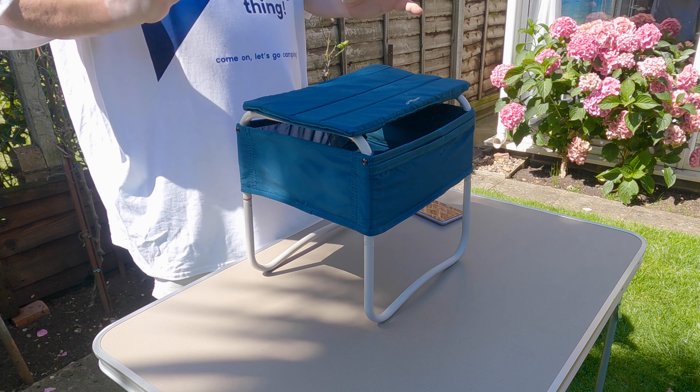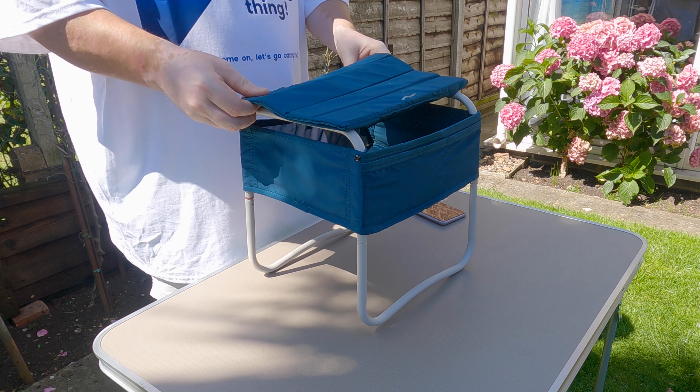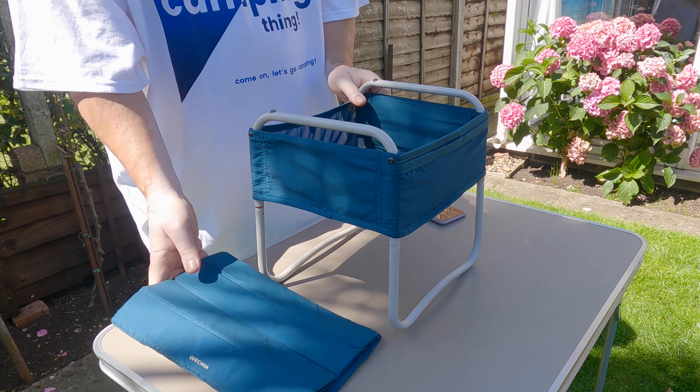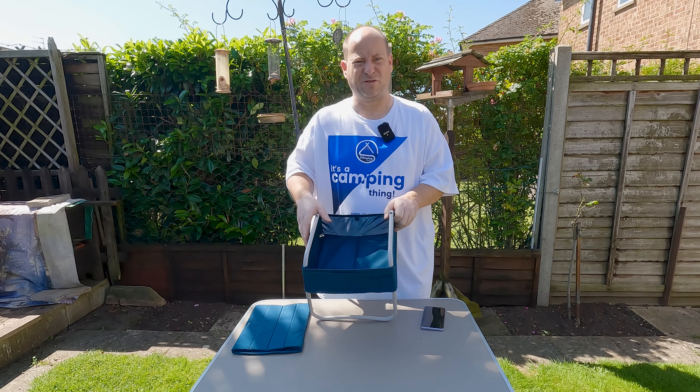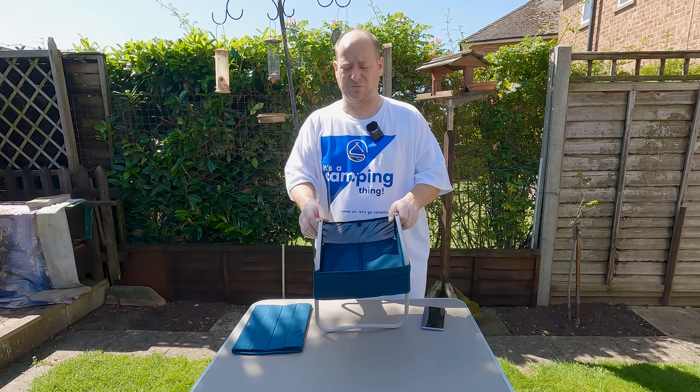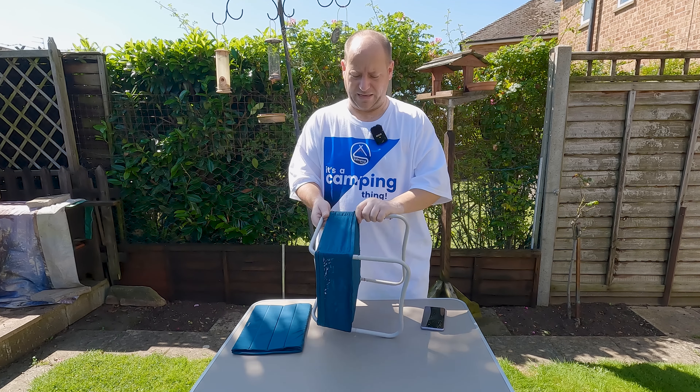It doesn't seem like the strongest material at the top, so be mindful of how much weight you place on it. For me I like it because I can put all my valuables into this area and I know they're not going to get knocked off or lost between layers like a sleeping bag or something like that.